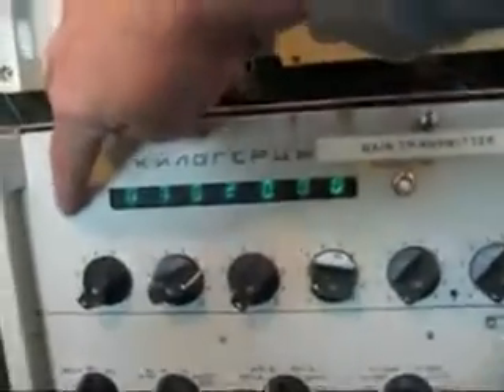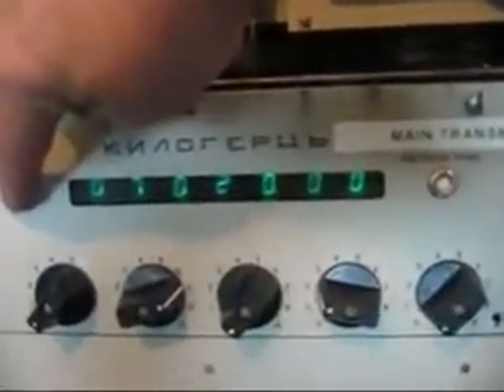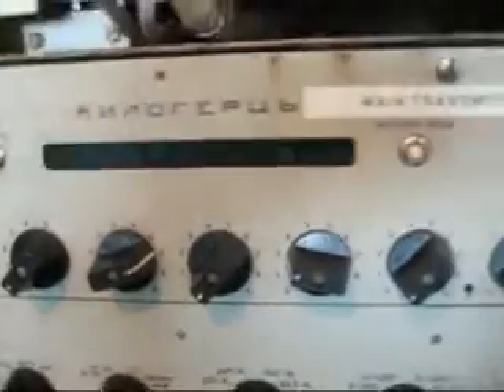The next thing we have to do is check that the exciter is on the same frequency as the receiver, and then press the load button - and you'll see the ready-to-use lamp coming on.